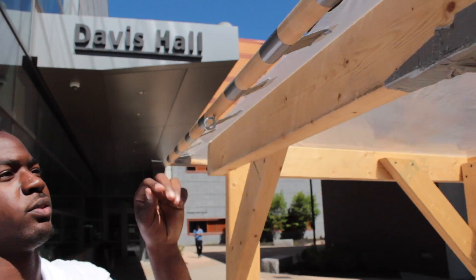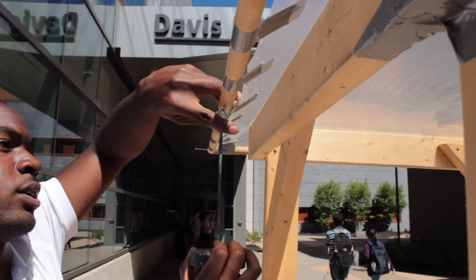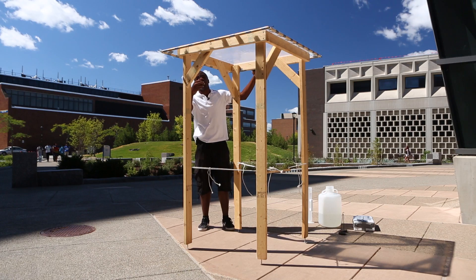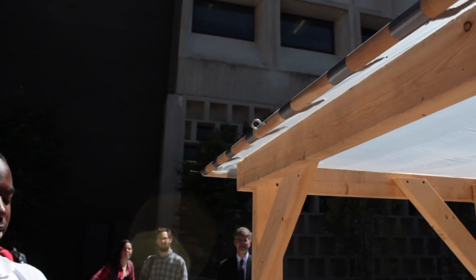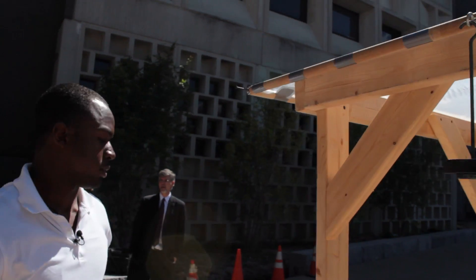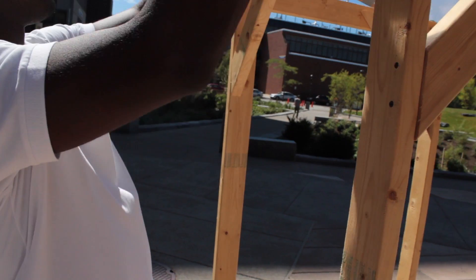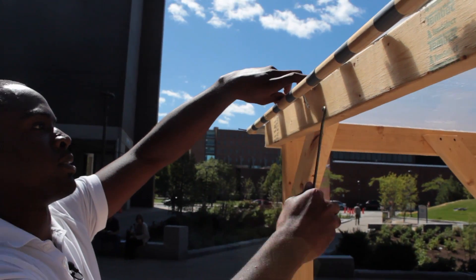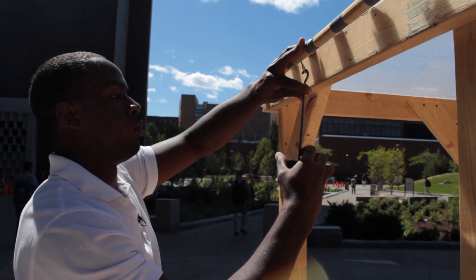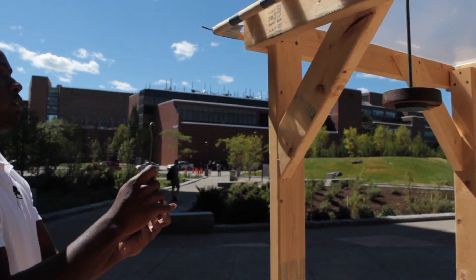I then place six newtons of weight on each side of the lens to keep it balanced once I place the water on top. The reason for this is because if I didn't have any weight attached on the outside of the lens and only placed water on top, then the entire lens would collapse because there's too much weight on the inside and not enough to support it on the outside.